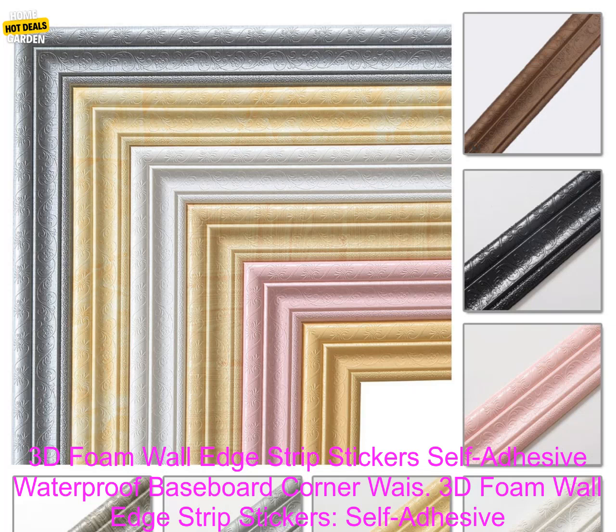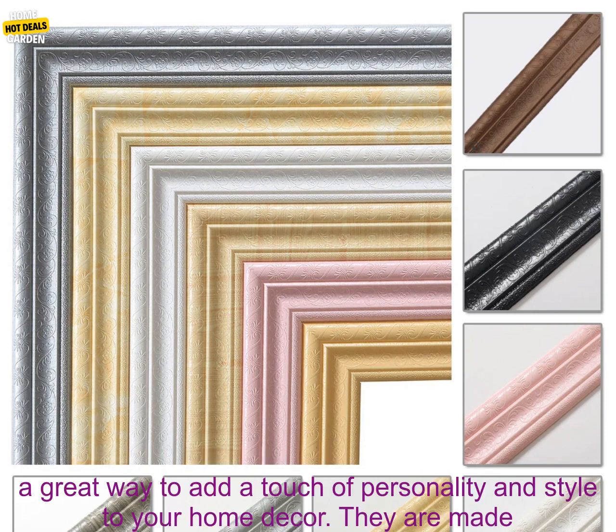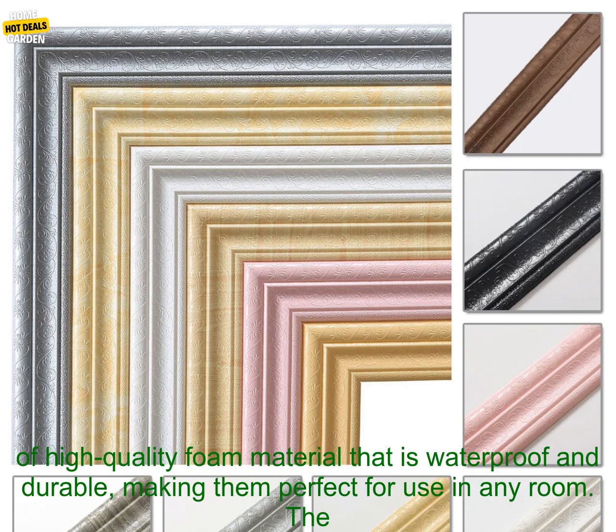3D Foam Wall Edge Strip Stickers — self-adhesive, waterproof baseboard corner waistline sticker wallpaper border for home decorations. These stickers are a great way to add a touch of personality and style to your home decor.